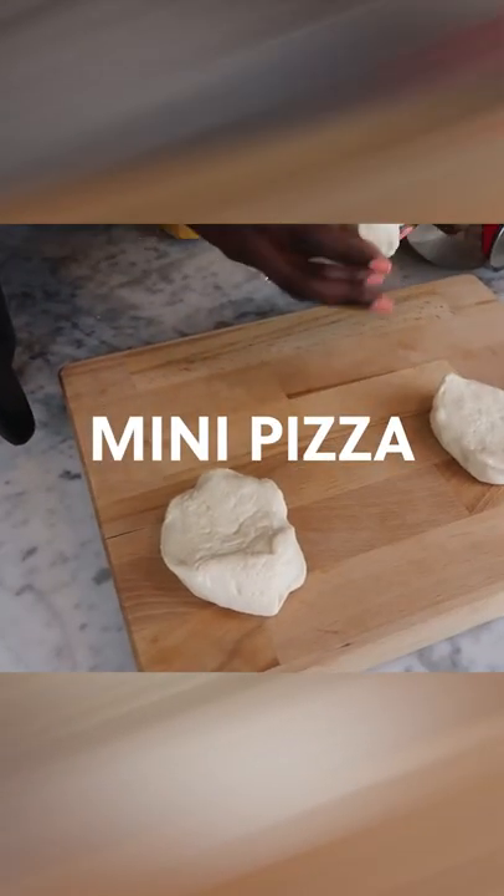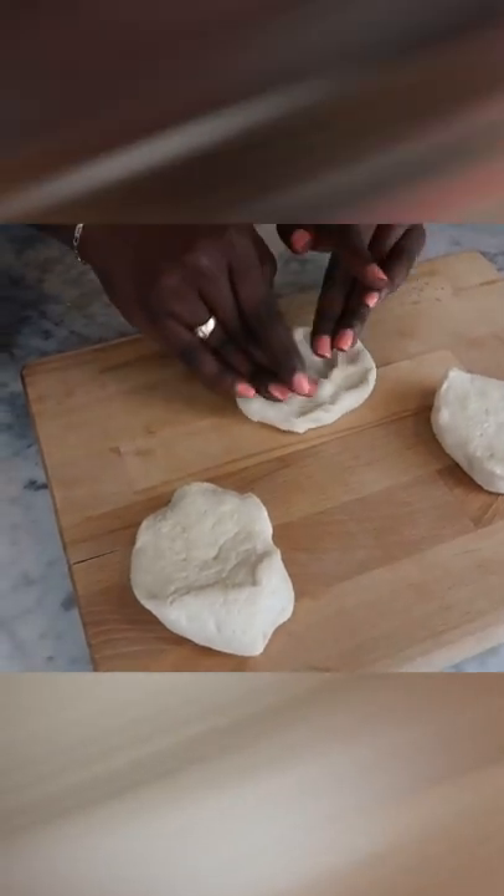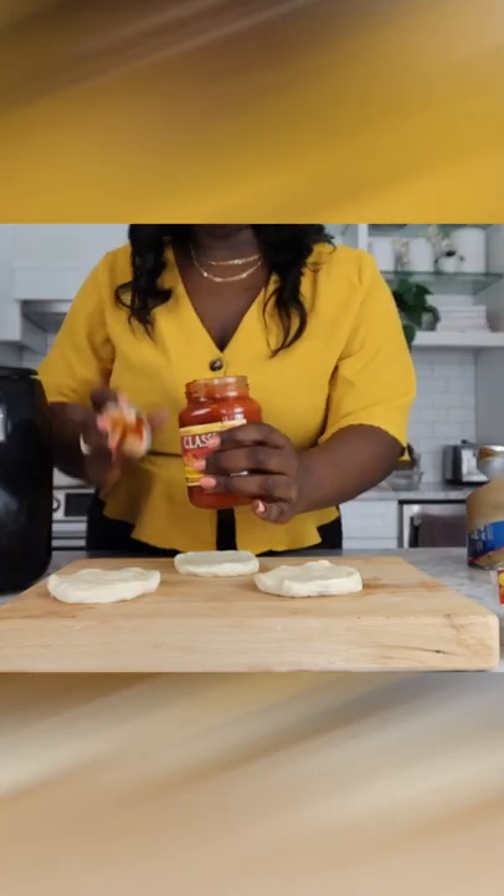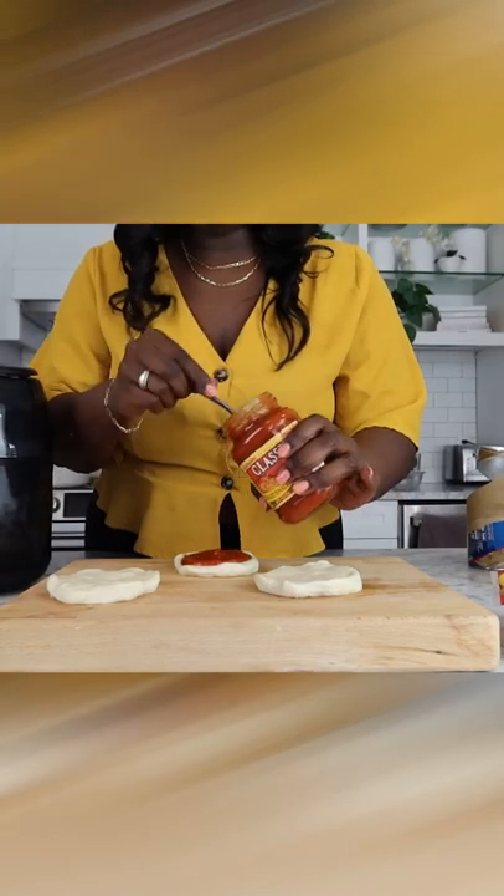Up next, if you haven't guessed it, we're making mini pizzas. At this moment in time, I just wanted to let you guys know that I'm a whole chef, okay? Now, welcome to Pascal's Pizzeria.